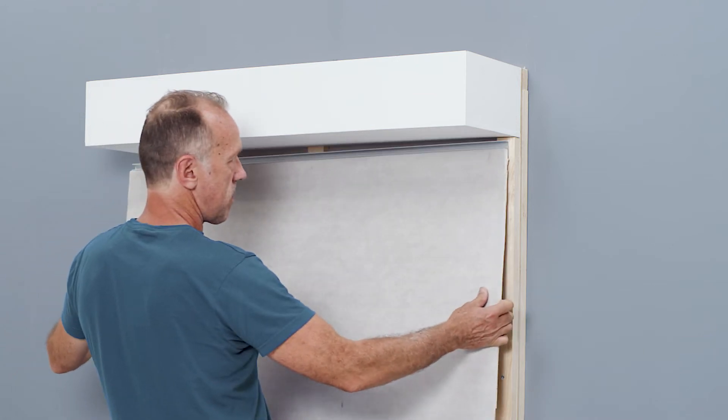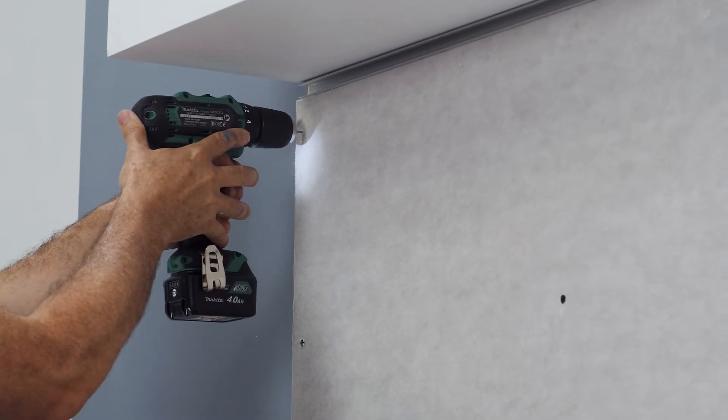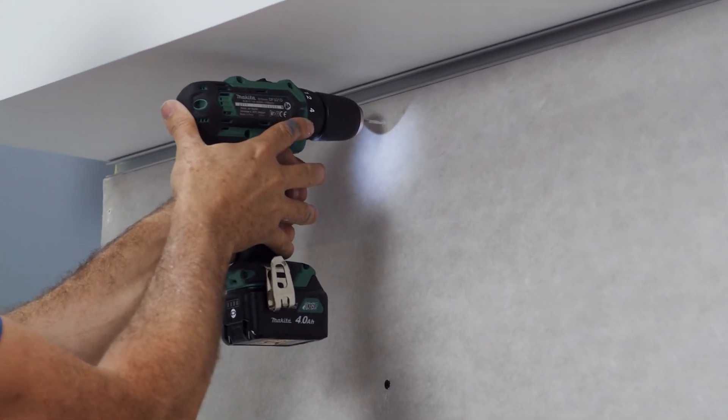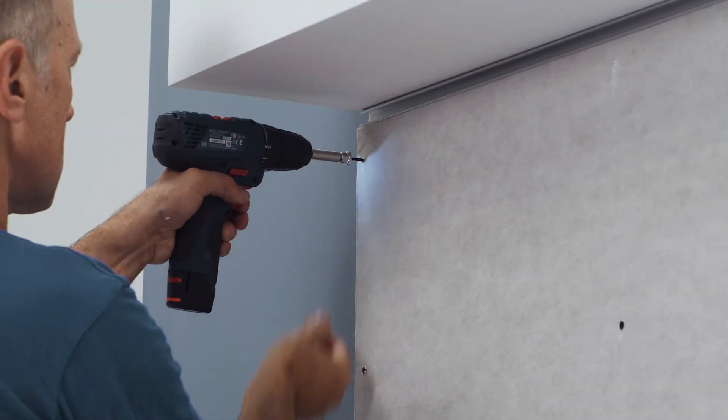The light profile is integrated into the drywall concept by first placing the aluminium profile on the wall. In order to screw the drywall and the light profile to the support structure, it is important to pre-drill holes in the aluminium profile before screwing in the screws.